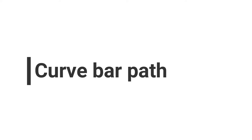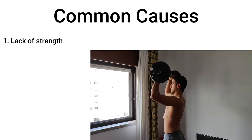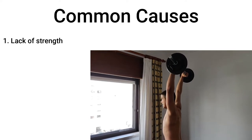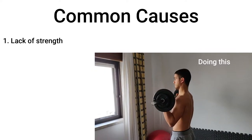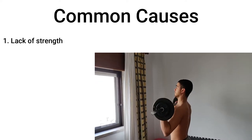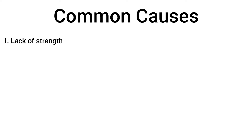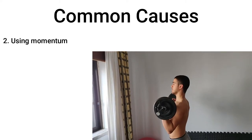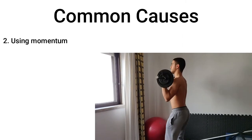Last but not least, sometimes the bar path is not linear, and this can be multifactorial. There can be a lack of strength to perform the lift, or you're ego lifting and putting too much weight on the bar, or you simply have poor technique and need to improve by reducing the weight and focusing on perfect execution as explained earlier. Another factor can be using momentum to push the bar up — using momentum is a completely different exercise, it's called a push press.